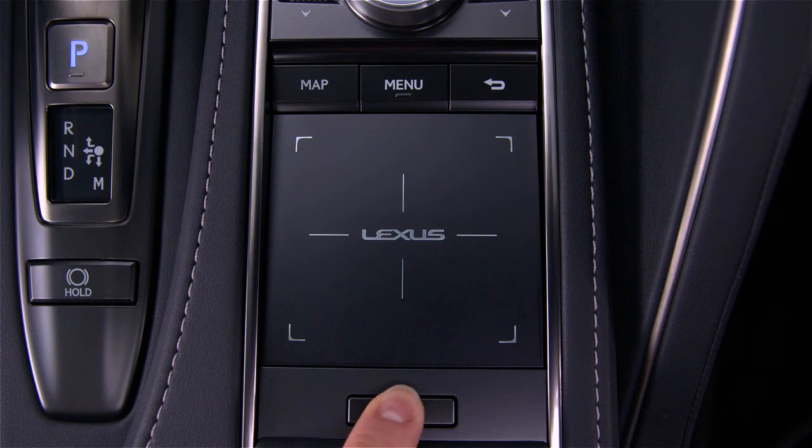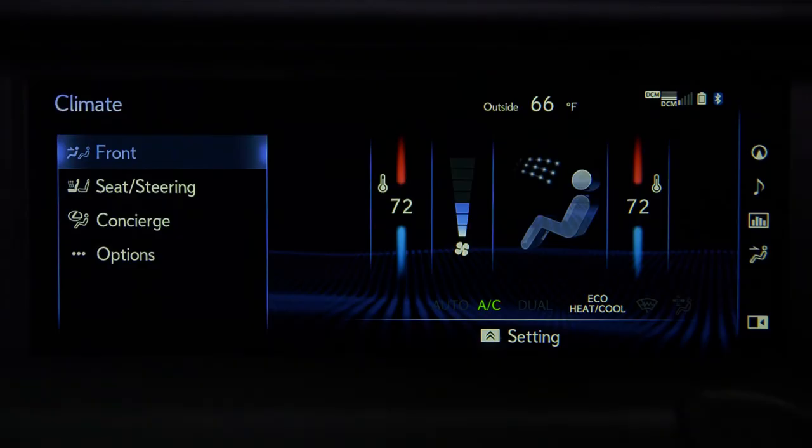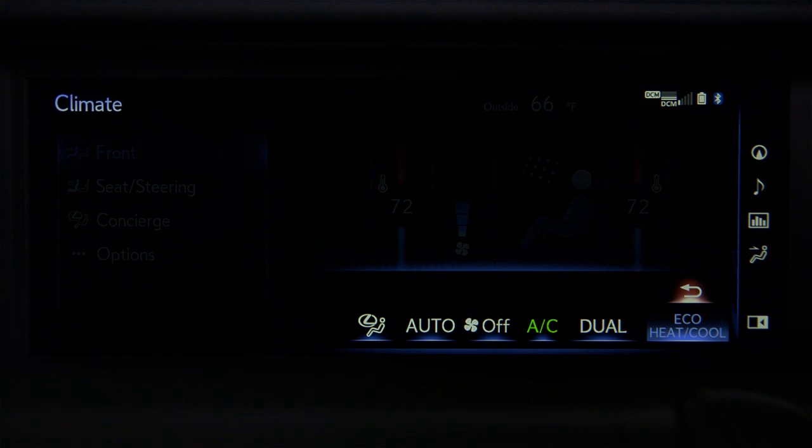Pressing the sub function button on the touch pad will display other climate settings where you can turn climate concierge on, turn fan off, turn automatic mode on, turn the air conditioning on or off, turn dual mode on or off, and turn eco heat cool on or off.